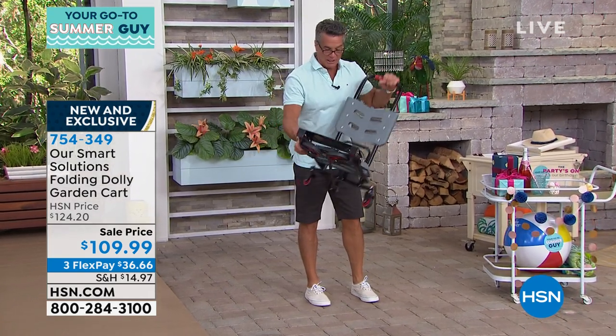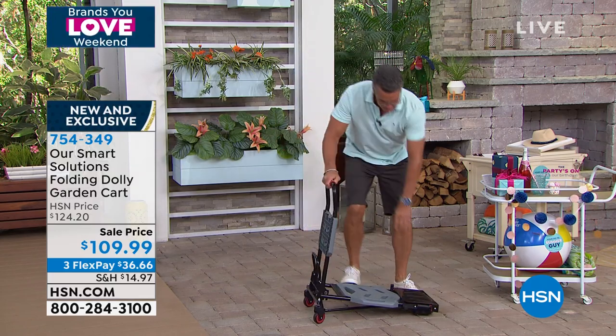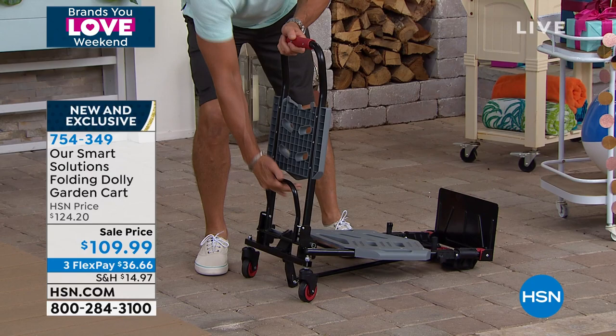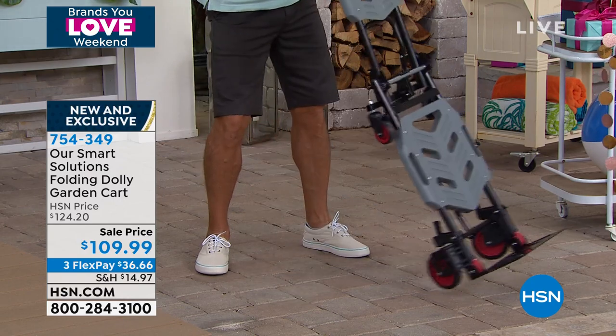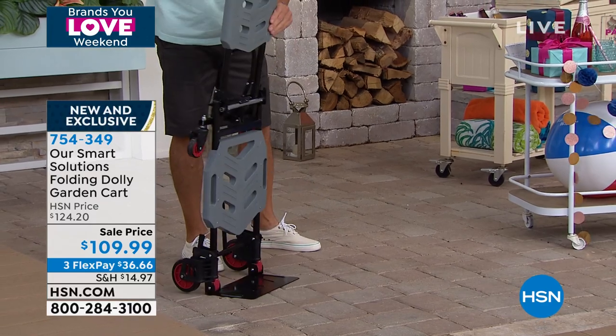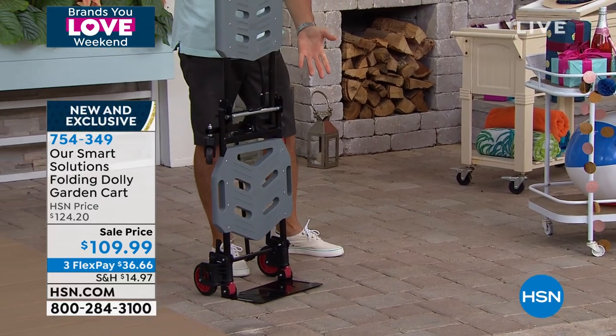It is absolutely brilliant. And then I can lock it back up — simply open the back like that, hit the bar on the back, and let that lock in. And look, I'm back to being a hand truck. I'm going to make sure I locked it — there it is, so I'm good to go.